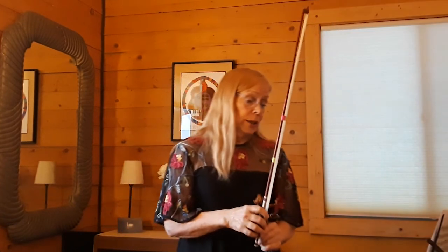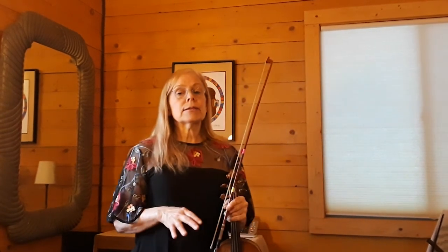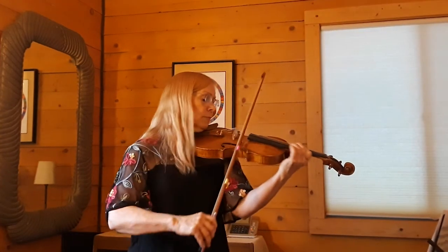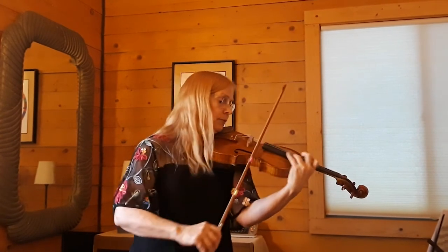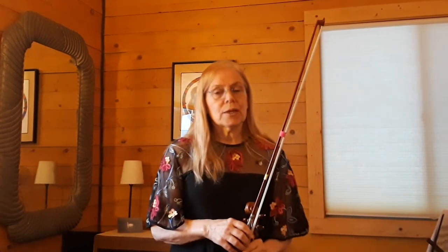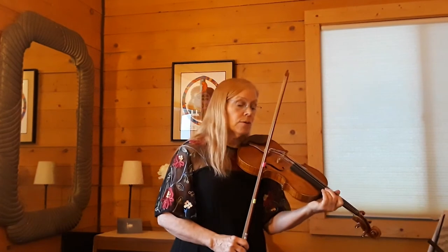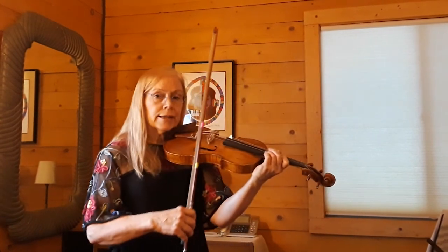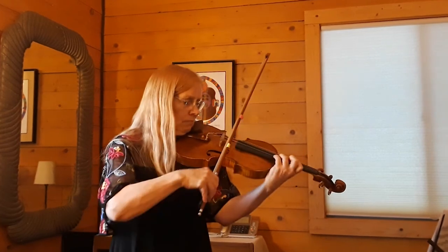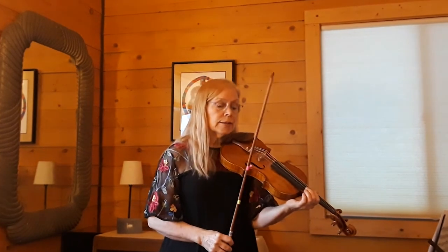A little bit later in the tune we have accents and sforzantos, and I would treat those exactly the same — a lot accented. When you're playing this, just be super careful that you don't put in accents where they're not printed. For instance, it's so tempting to play an accent on the echo like that, but we want to avoid that. There are only two accents that are printed.